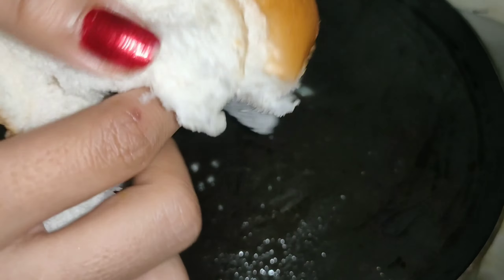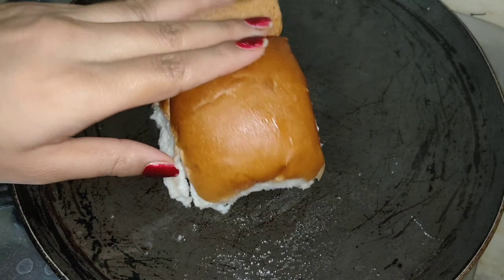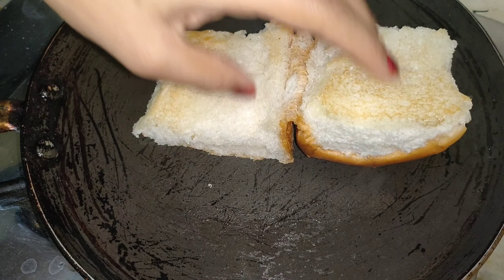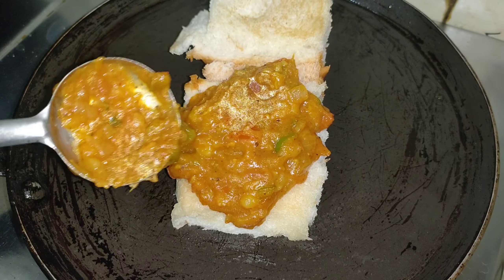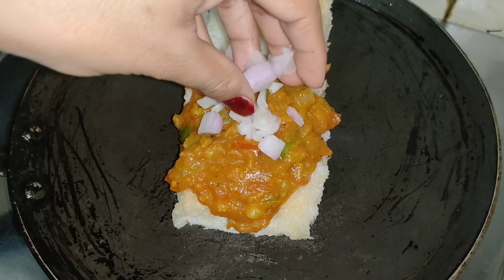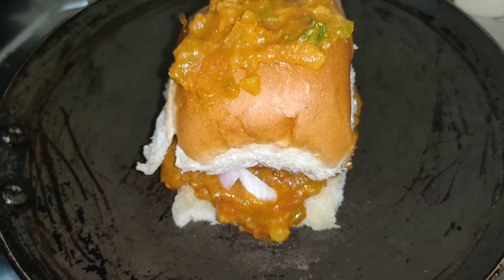Now I have put a pan to add a little butter and salt, which is available to you. Then I have put a pot on it. Now we will mix it on 4 sides. Then we will put it on the hot sauce and spread it on top.